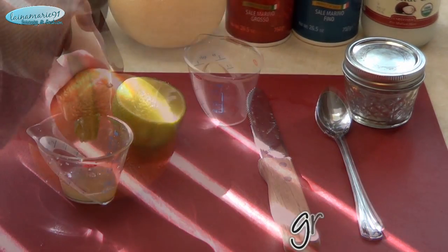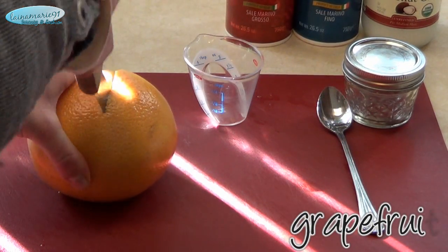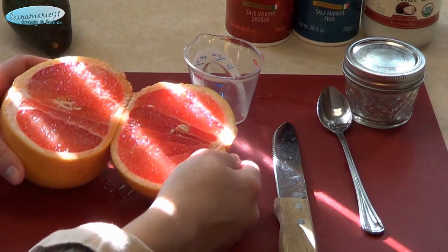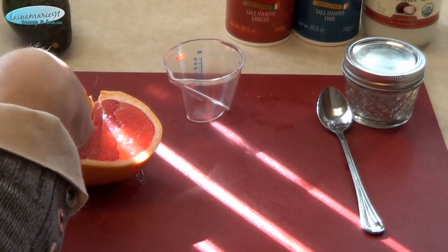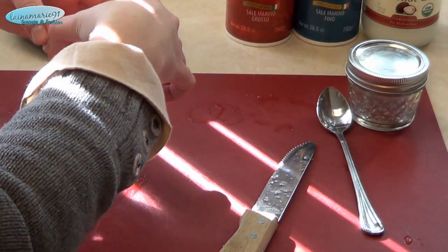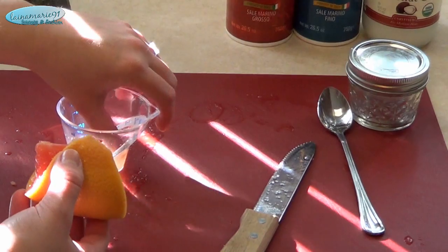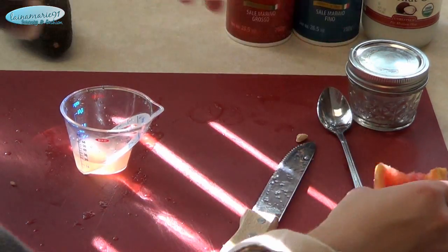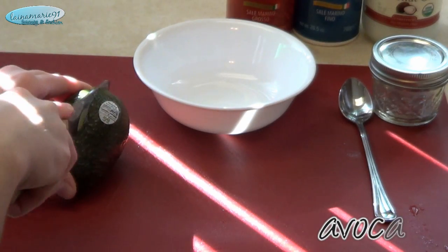Next, going into the grapefruit — I ended up cutting about an eighth of a section because this grapefruit was absolutely gigantic — and used that to get some grapefruit juice. The same amount: one tablespoon. Don't let any of those little seeds get in there either.